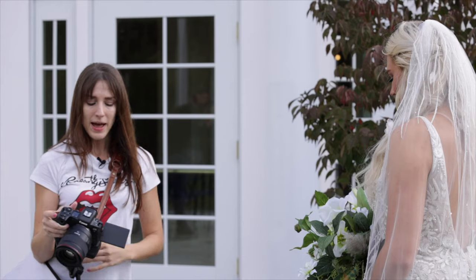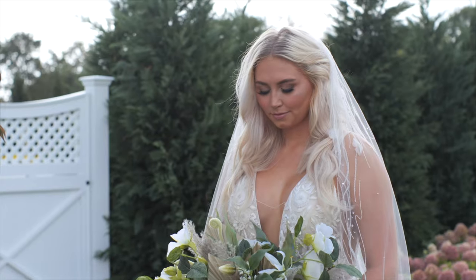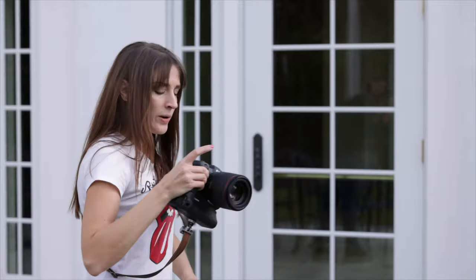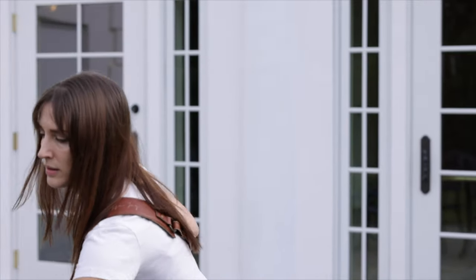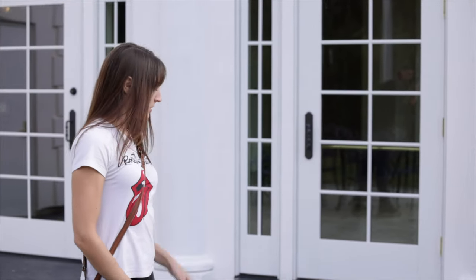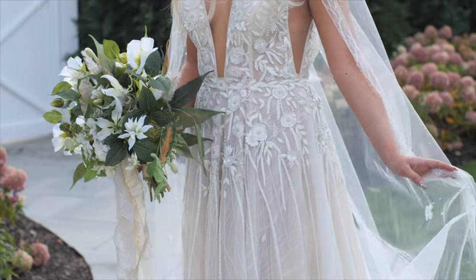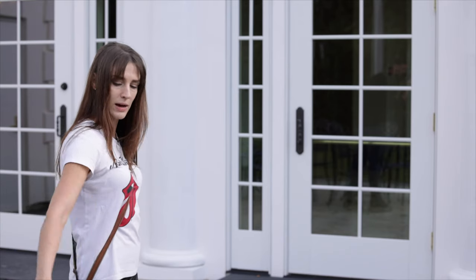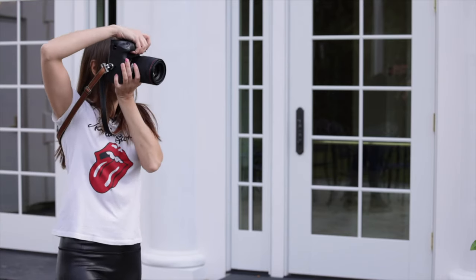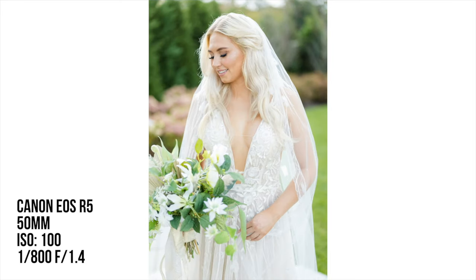Now we have all the static basic stuff. Now we play — now we start breaking the rules. Keep your body pretty much where it is as far as the feet go, but let's play with your hand placement. Hold the flowers down this way, and with the other hand grab your veil. Just kind of go in and out, play a little bit, look down at it. Perfect. Look over at me. Love it.